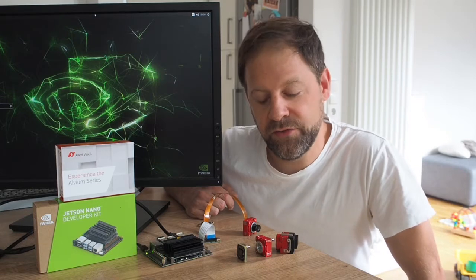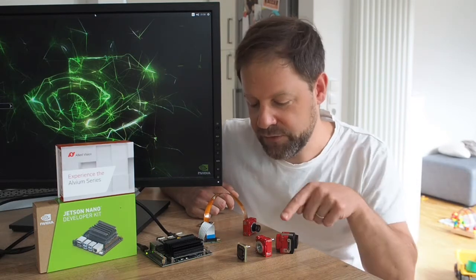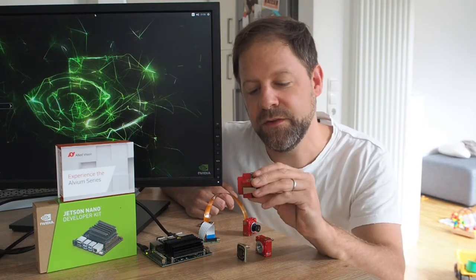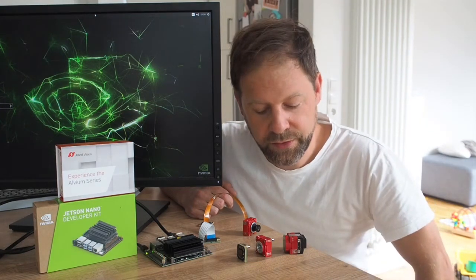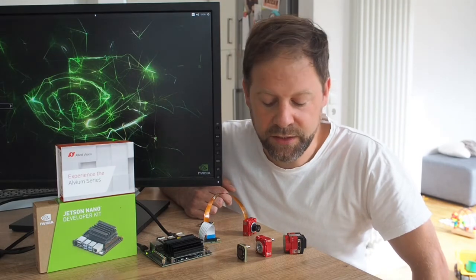Allied Vision has been an industrial camera manufacturer for more than 30 years, and this here is our newest addition — the Alvium camera series. It really stands out with its low power consumption and its high versatility.